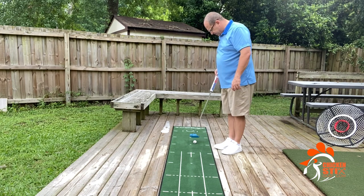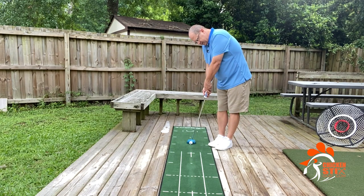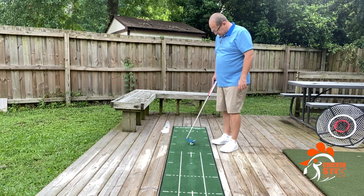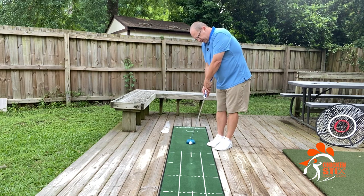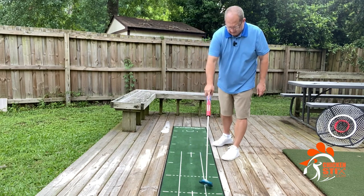When you're comfortable with that, you can move back for a longer putt. Again, this is all pace control. These drills are for those putts where maybe you've got a tricky downhiller or something where you just want the ball to die right in the cup. Let's see if I can get all the way back to six feet.